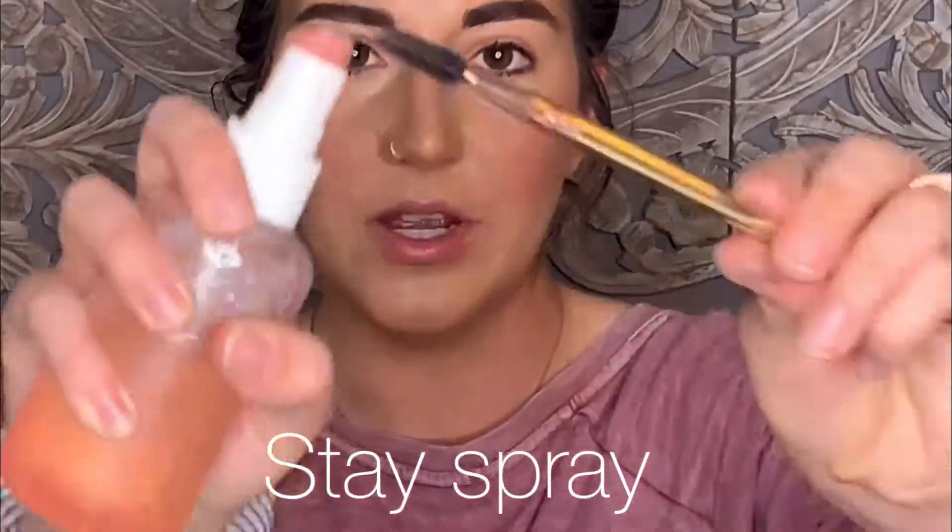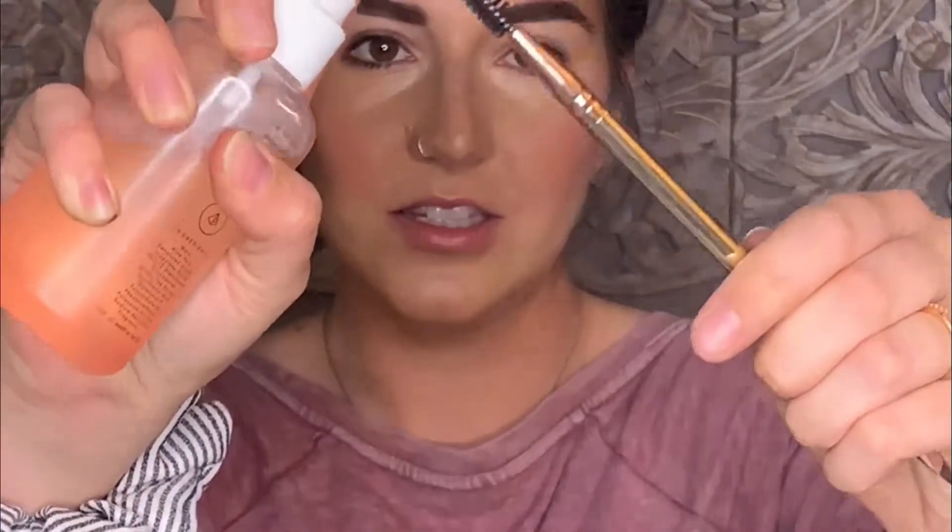To make sure they stay all day, I'm going to use my stay spray, coat the spoolie, and just brush them through. I brush the top ones up a little to make them look a little fluffier.